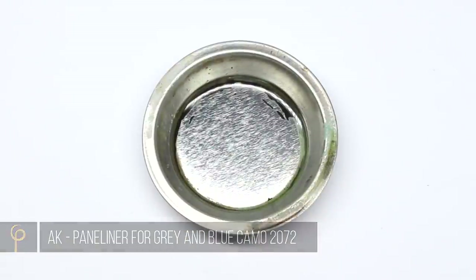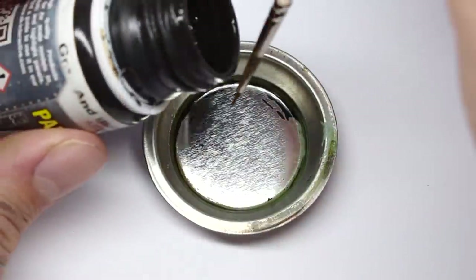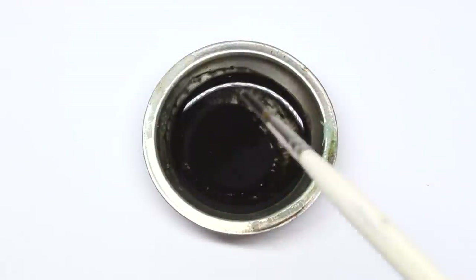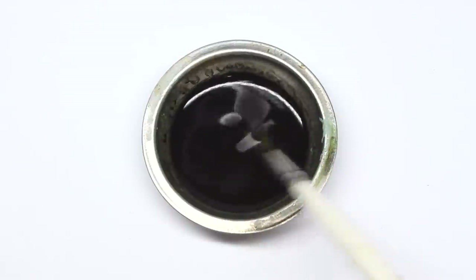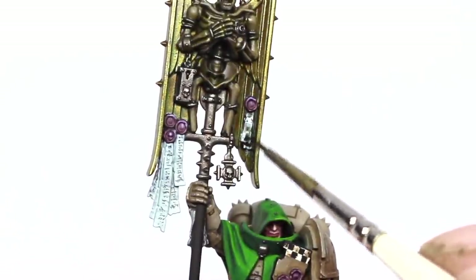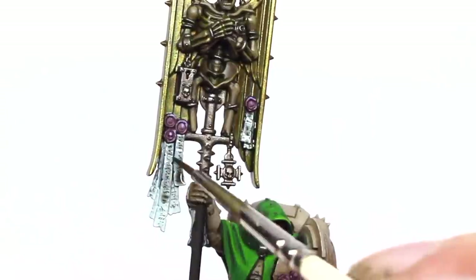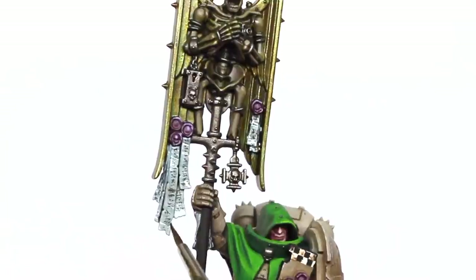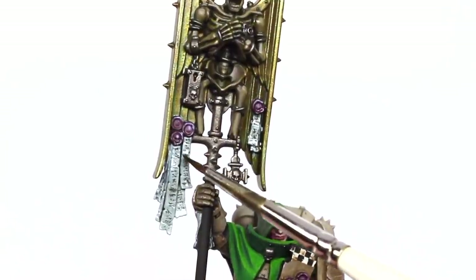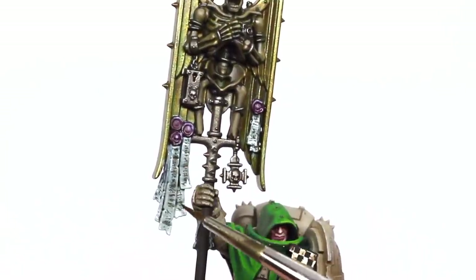I take some more Sansador Thinner, and this time I'm adding in an enamel wash — an AK panel liner for grey and blue camouflage. With this, I'm going to apply a heavy wash to those purity seals, probably two or three coats of this.